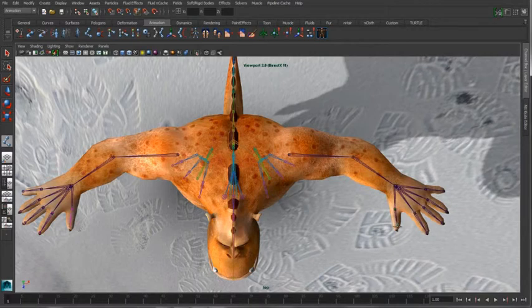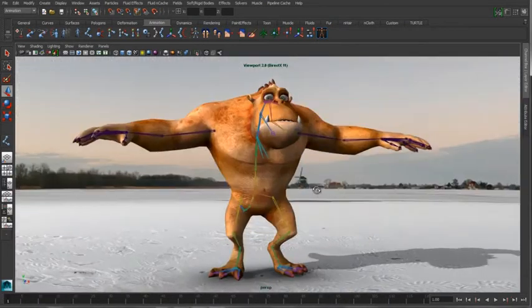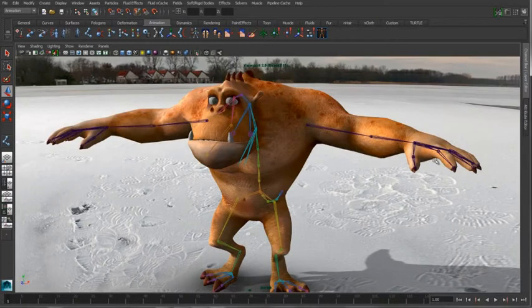We'll just add an extra bone into that thumb, and we can switch over to our perspective view. You can see that Maya's done a really good job of finding the center volume.